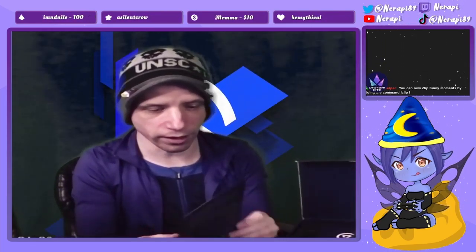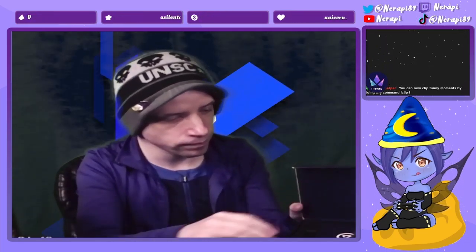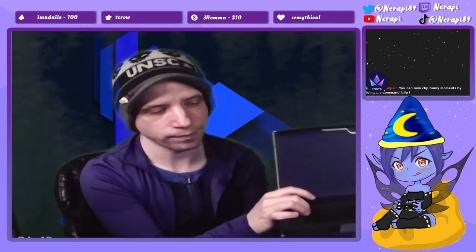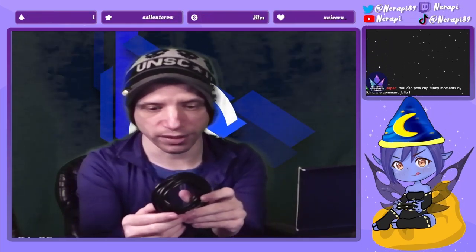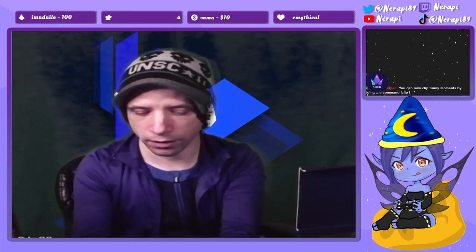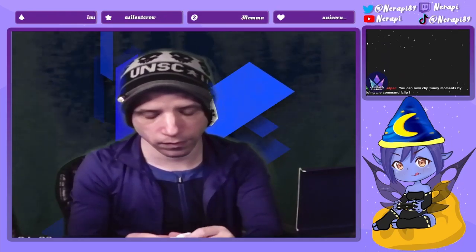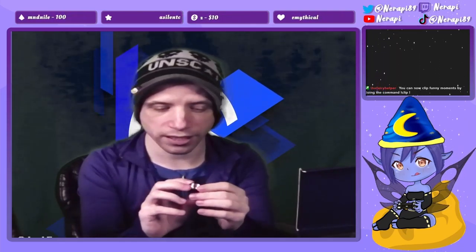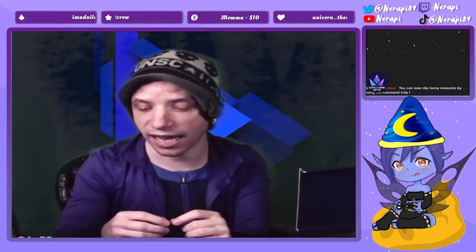First off we got our instructions booklet, which is letting us know what everything is on the mic. In this box we have our cable — the USB cable that we use to connect the Elgato mic to the computer. And then we got this little doohickey here, which I'm supposing is going to be for attaching to our microphone if we want to put it on a mic arm like I have right now.